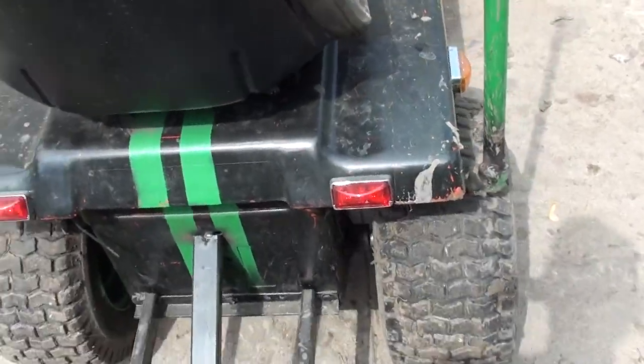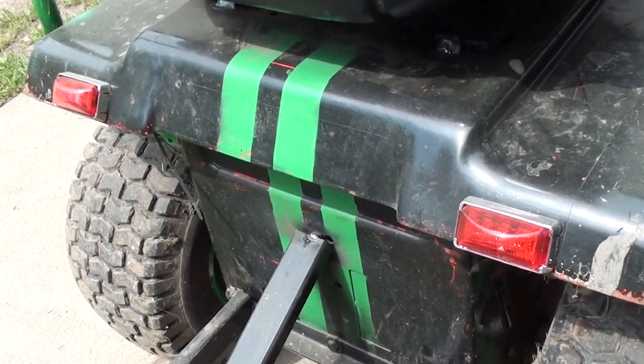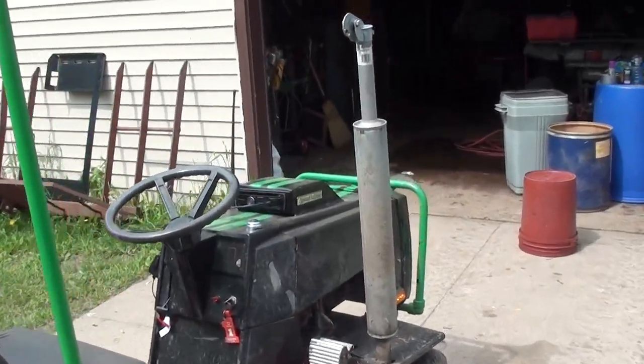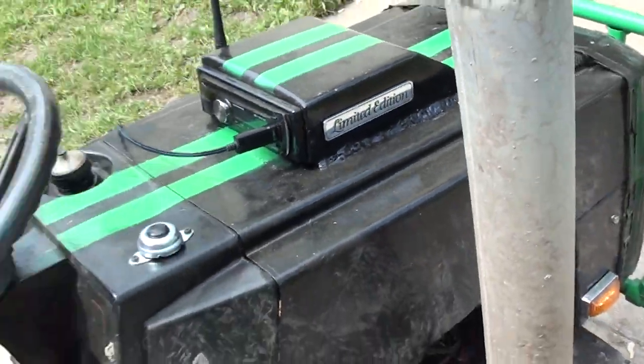The brake lights work — it's kind of hard for me to get a video of it but you can see them going on and off. I've also got the antenna here, which gives me actual radio on the stereo.